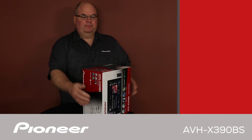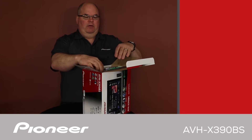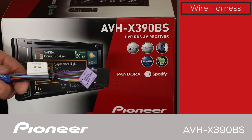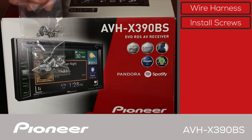Let's take a look and see what's in the box. First up is the wire harness for connecting power, ground, speakers, and other items to the car. Next we have some installation screws.